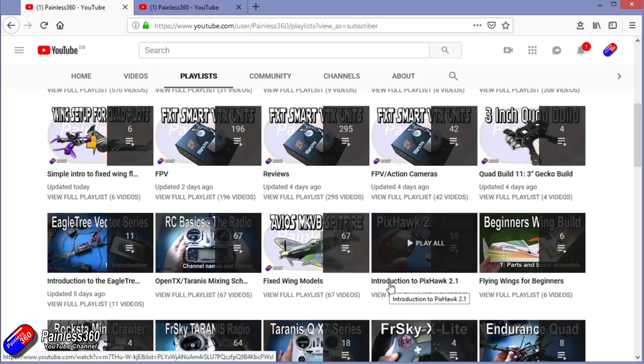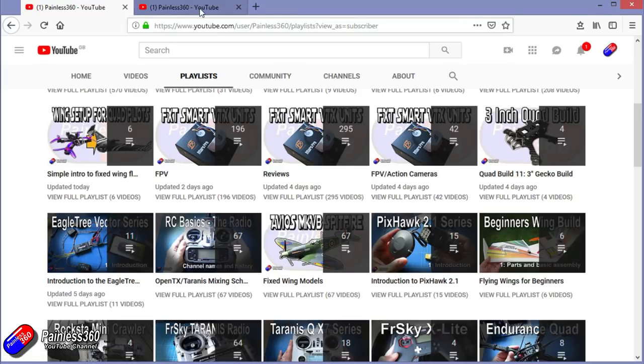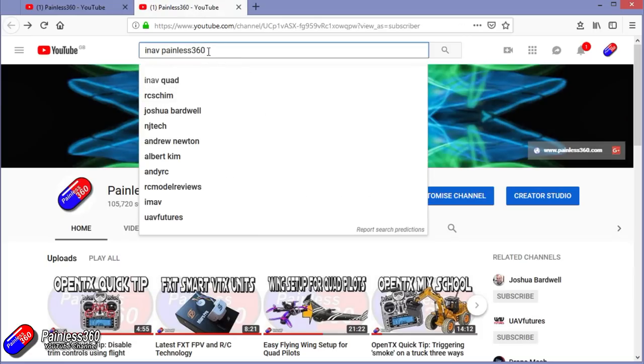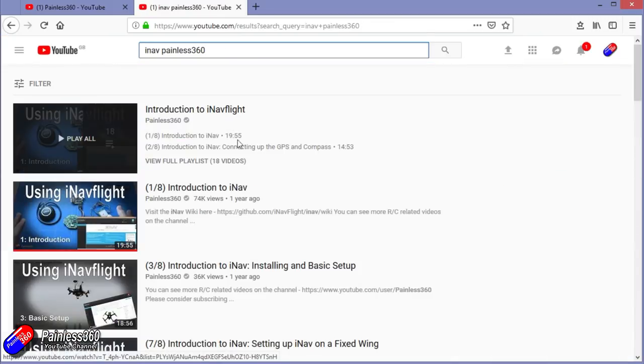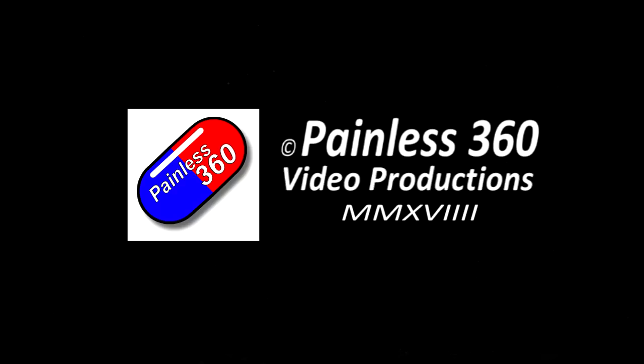Playlists called 'Introduction to' are designed to start simply and build up. Playlists called 'For Beginners' are aimed at people brand new to that part of the hobby. You can also search YouTube for anything you're interested in — for example, 'iNav Painless360' will find all my videos and playlists around iNav. Thanks again for watching, and happy flying — see you next time!